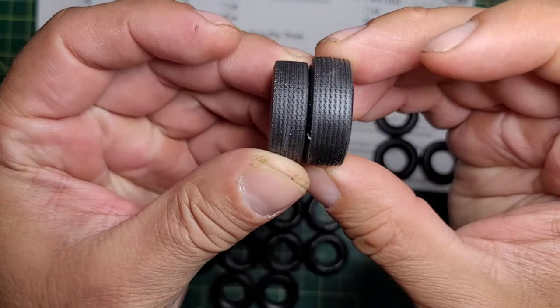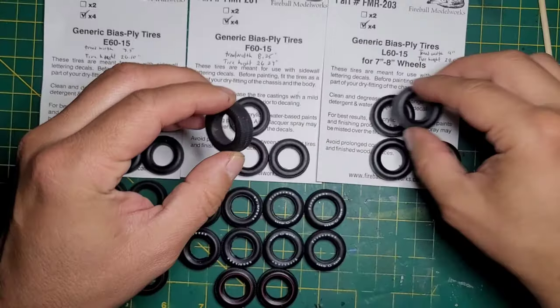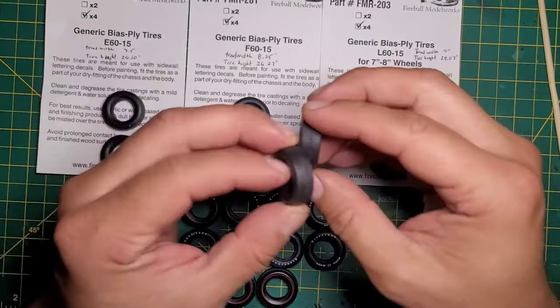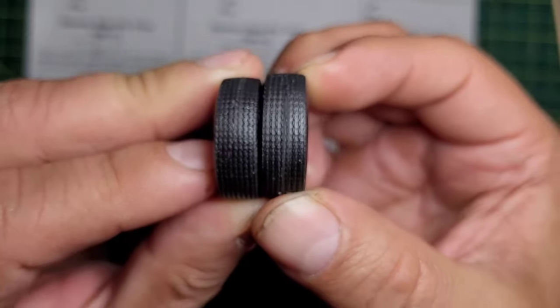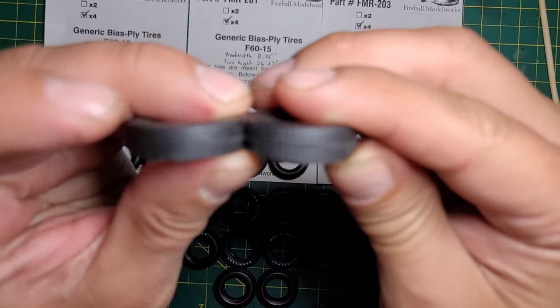So that shows you how much taller and wider the L60s are. The F60 compared to the E60 is just slightly bigger in diameter and slightly wider.